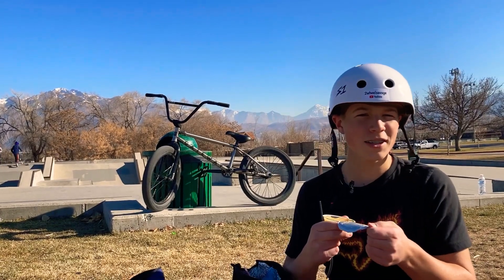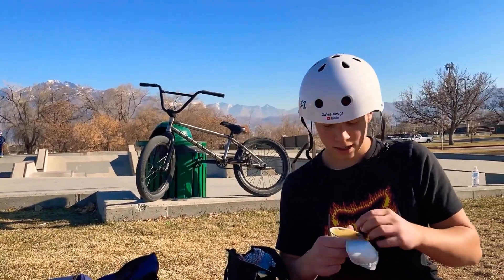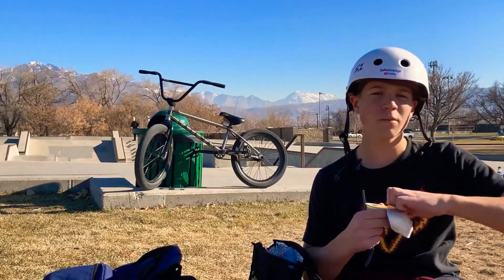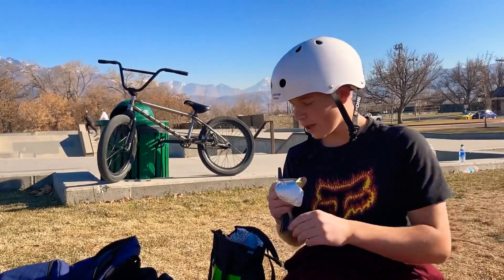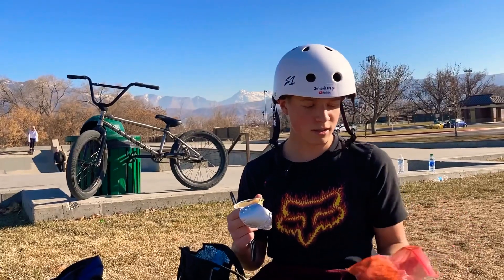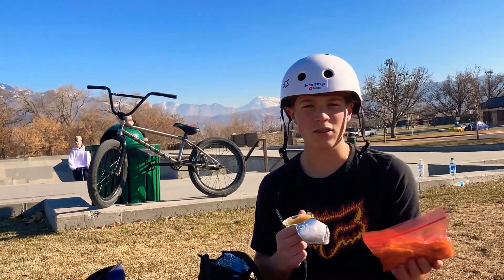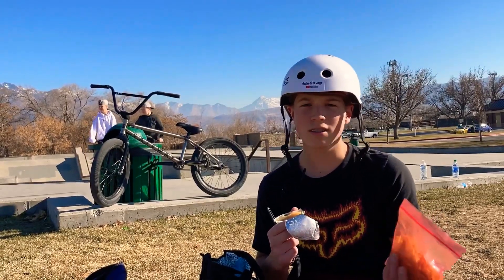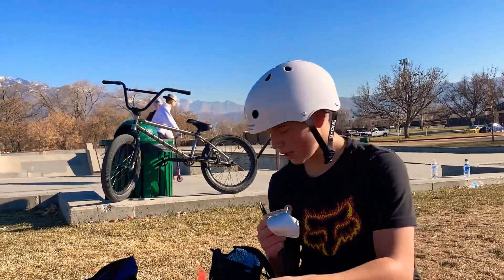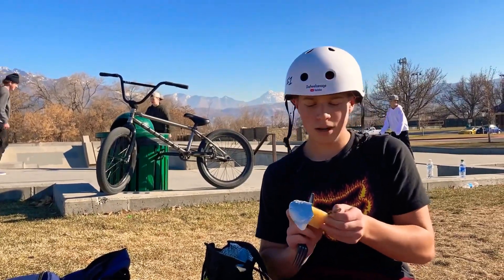Hey guys, it's the Fuel Savage and today we are at Riverton Skate Park. We're gonna have a little session. Just eating lunch before to get fueled up. Got some used chips in here — used chips is when they've been in your lunch before and they're kind of crushed, but you just eat them because they still taste good. We'll eat lunch and then we'll get ready for a shred.